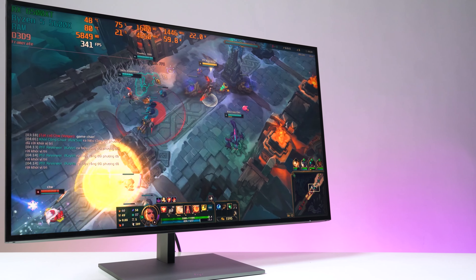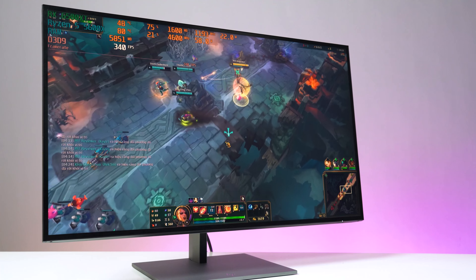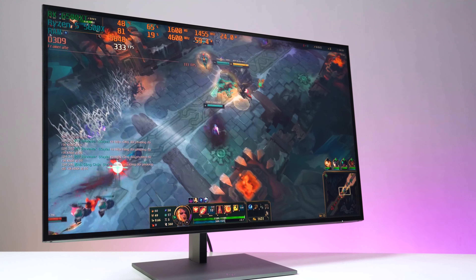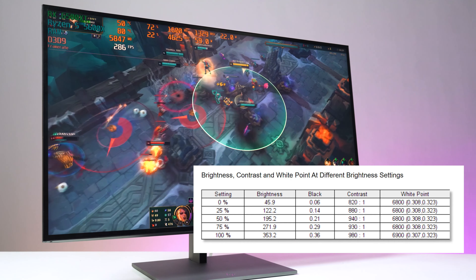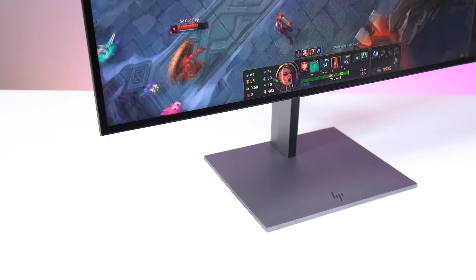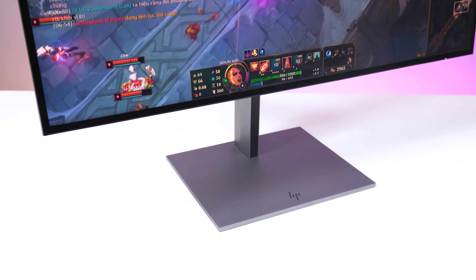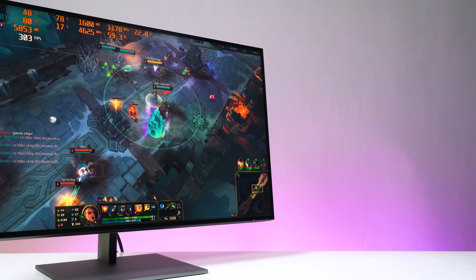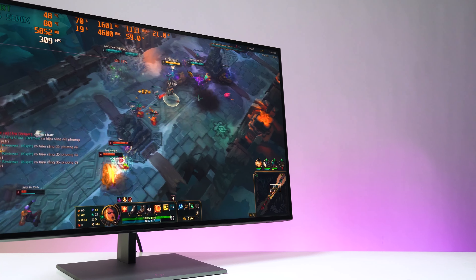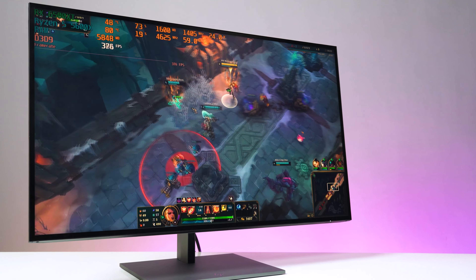Về chất lượng hình ảnh, HP Display Z27Q G3 là một chiếc màn hình 27 inch sử dụng tấm nền IPS, có độ phân giải lên tới 2K hay gọi là QHD, độ sáng 350 nits và có thời gian phản hồi lên tới 5ms. Góc nhìn cực rộng 178 trên 178 độ cho chất lượng xem ngang cũng như xem dọc đều ổn. Màu sắc luôn được hiển thị tốt nhất bất kể góc nhìn nào, không có hiện tượng dịch chuyển hay biến đổi màu, cho độ hiển thị sắc nét và màu sắc rất đẹp.